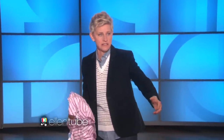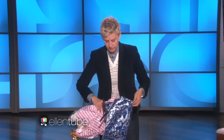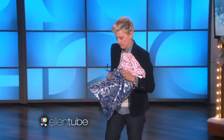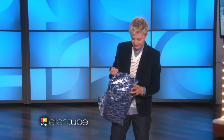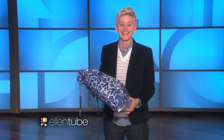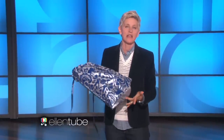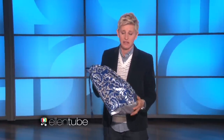If only there was an easier way to wrap gifts. Oh yes, there is. There's these — look at this, watch how easy this is. These are available on QVC. They're beautiful bags, and they're my line. It's called Ed On Air, and you can get them on QVC. Take that, Japan. That's three seconds. I did that.